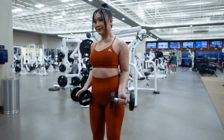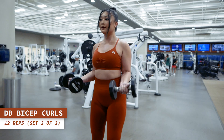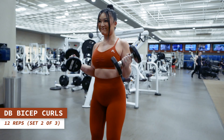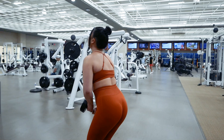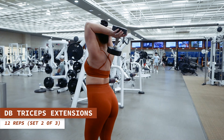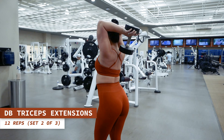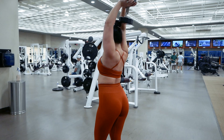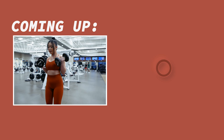Round two of our superset coming right up. Dumbbell bicep curls for 12 reps starting now. Exhale as you contract your biceps to lift the dumbbells up and inhale as you lower them back down. Keeping it going with dumbbell overhead tricep extensions for 12 reps. Exhale as you contract your triceps to lift the dumbbells up and inhale as you lower it back down. Absolutely killing it. Go ahead and take a one minute rest.